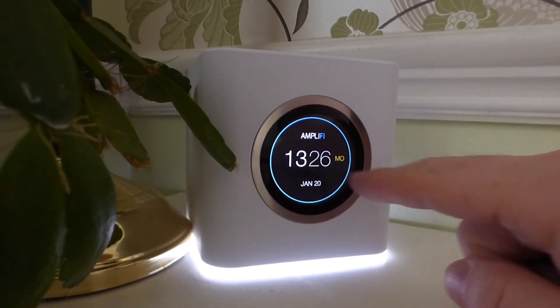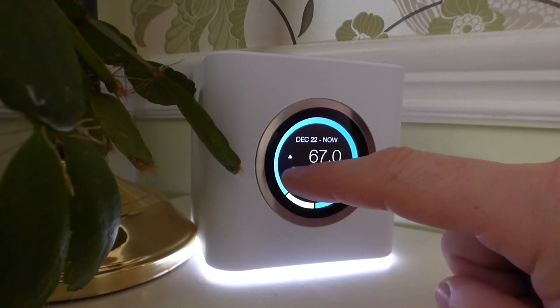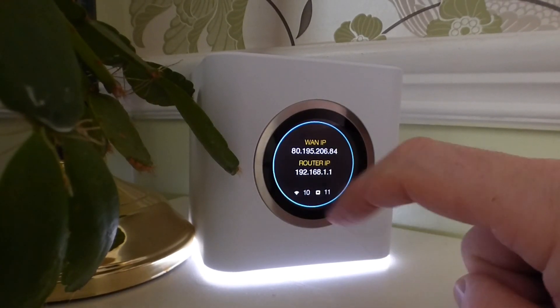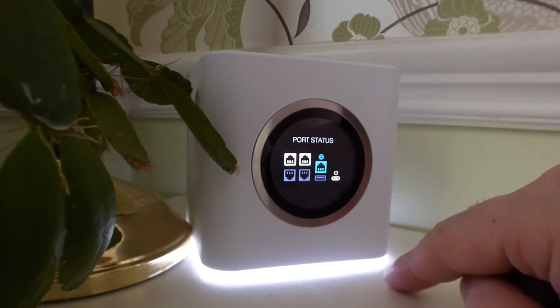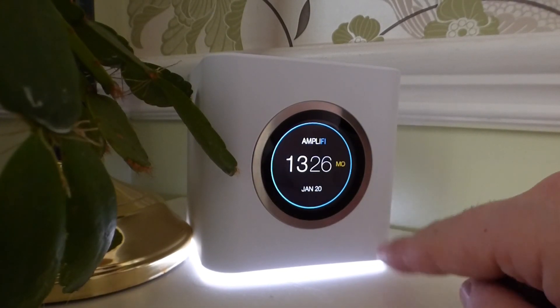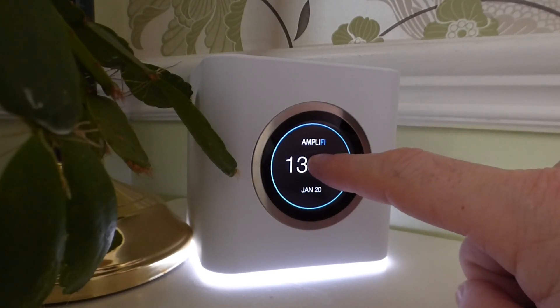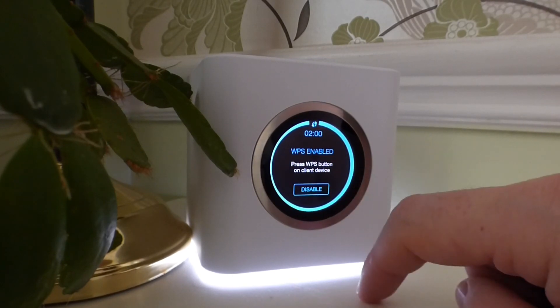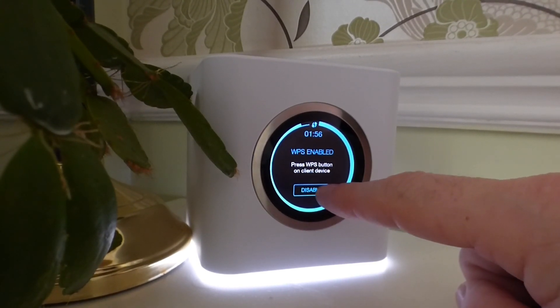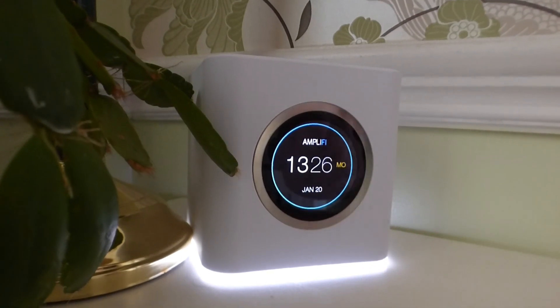The main unit looks really nice with its touchscreen. You simply swipe it to go between different screens showing statuses such as the IP address, download speed, connected ports, and the time. If you press and hold it, it will enable WPS — which is a nice little feature. No messing around with other buttons; it's all on the front touchscreen.